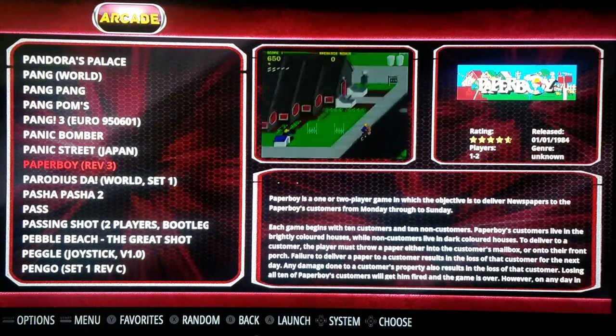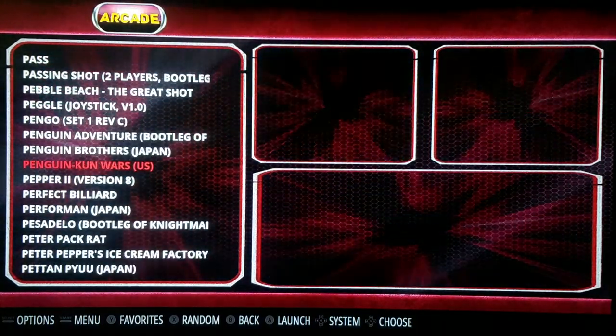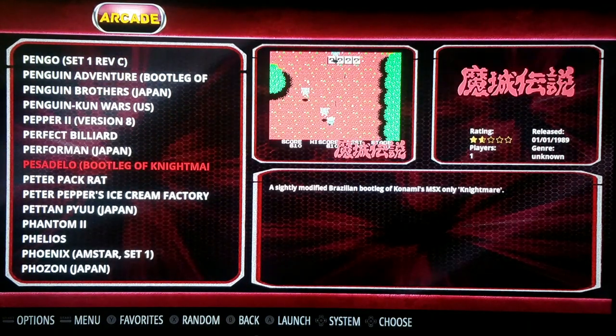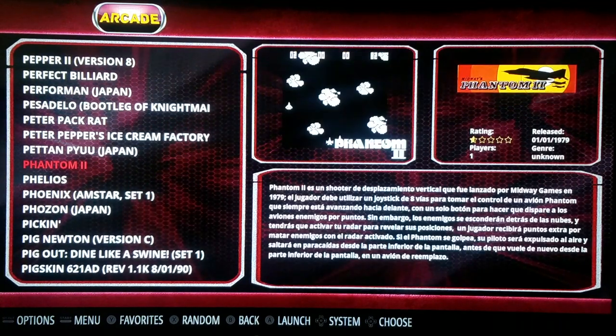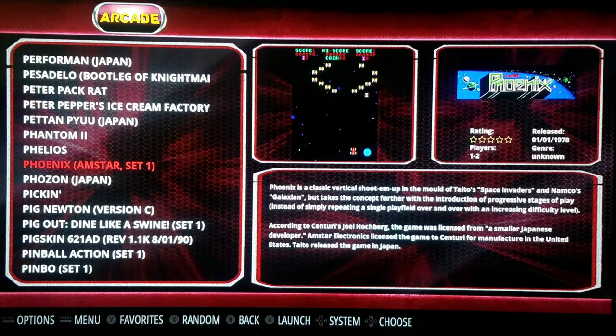Paperboy plays fine with the tank stick. Some of these had unique controls — like a yoke for Star Wars, and I think Paperboy had actual-looking handlebars. Here's Phoenix — that's a cool game. Once again, Wolf Nose did a great job keeping the aspect ratio.